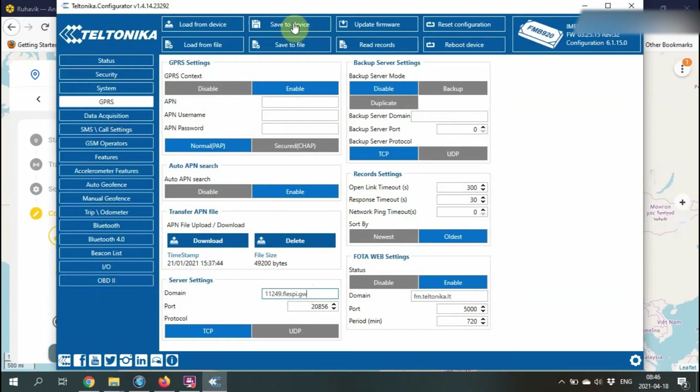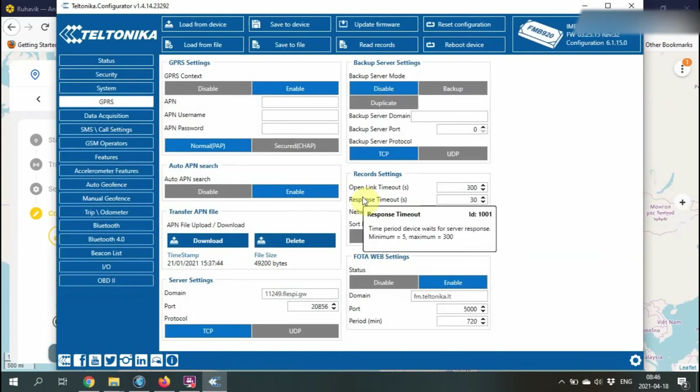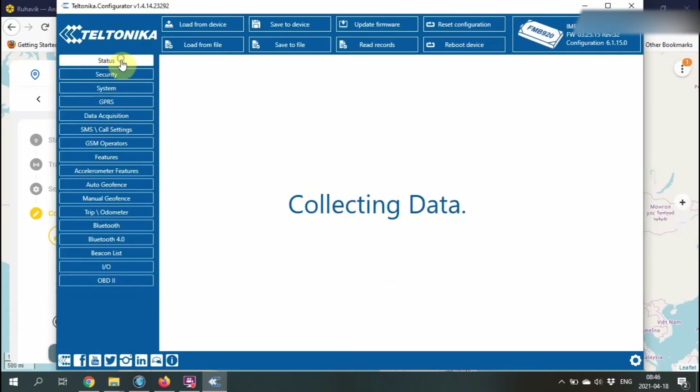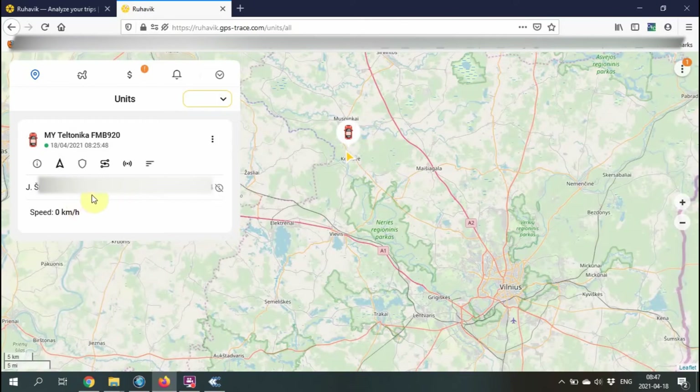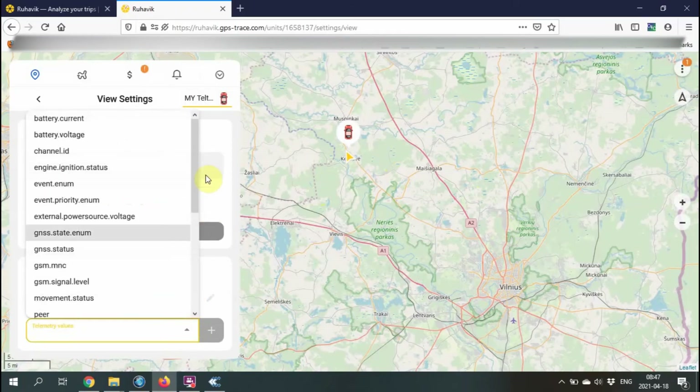Now I'm going to save everything to the device. Parameters are saved, and the location should already be visible — and it is. From the drop-down menu you can choose what you want to see.